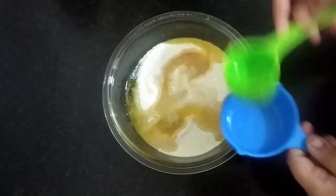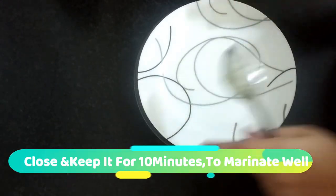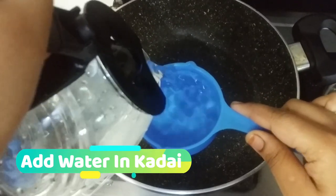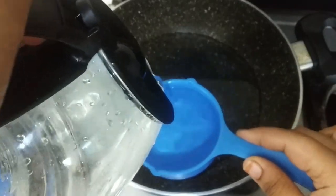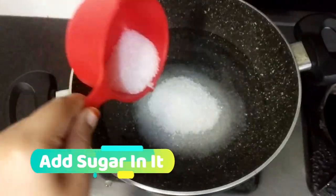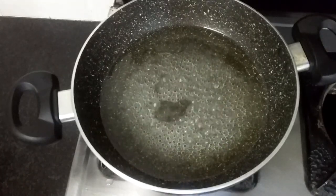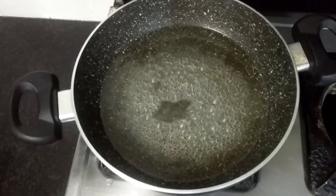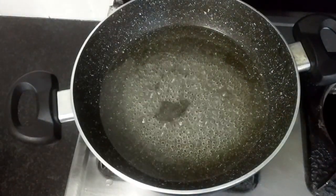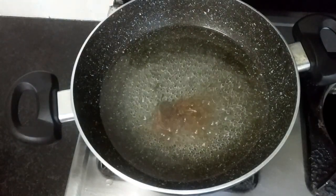I am going to mix it. Now we will close it. Then we will add 2 cups of sugar and 1 cup of sugar. I am going to add 2 drops of rose water.